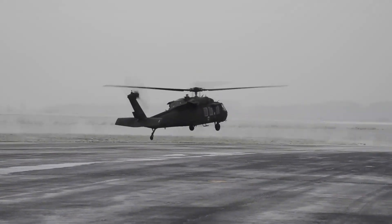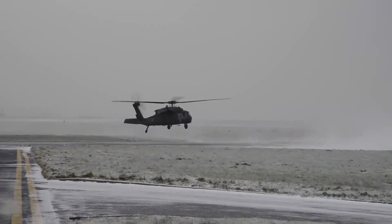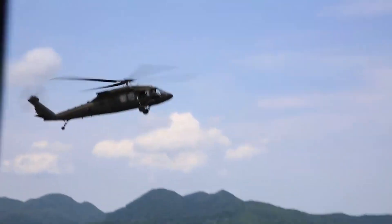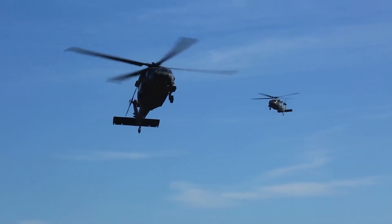Named after the Native American war leader Blackhawk, the UH-60A entered service with the U.S. Army in 1979 to replace the Bell UH-1 Iroquois as the Army's Tactical Transport Helicopter. This was followed by the fielding of electronic warfare and special operations variants of the Blackhawk.